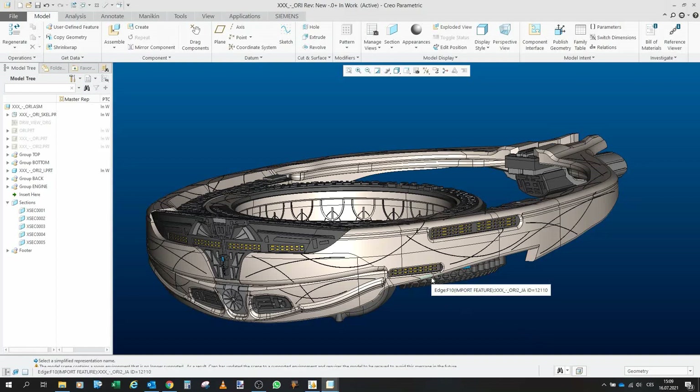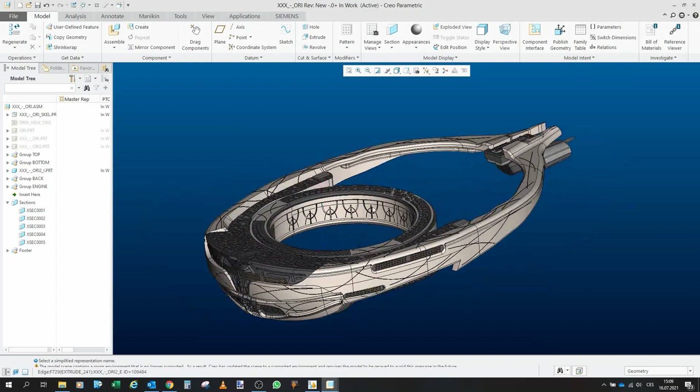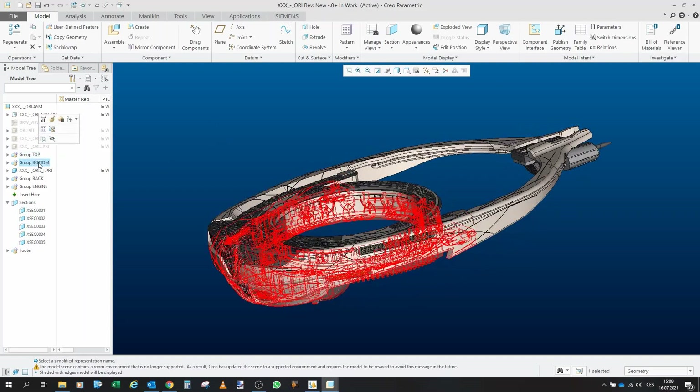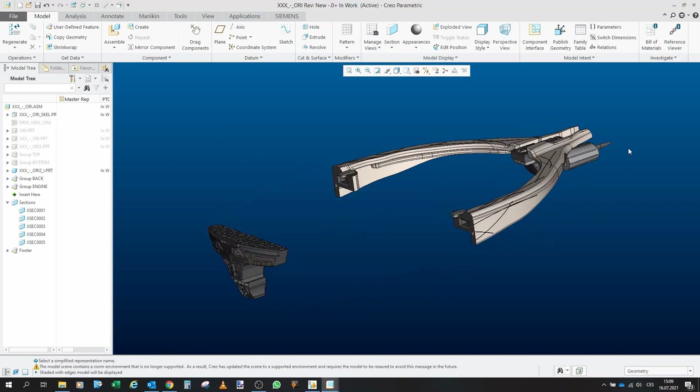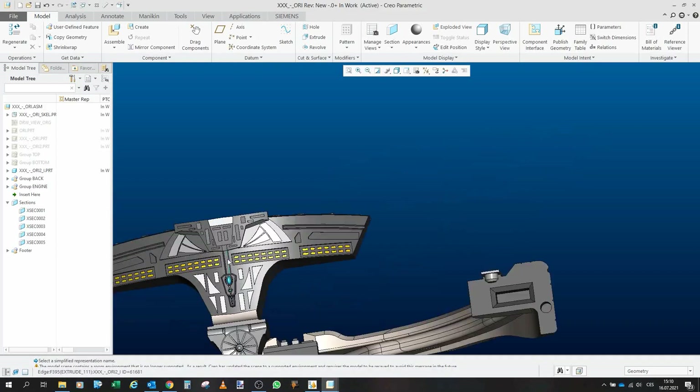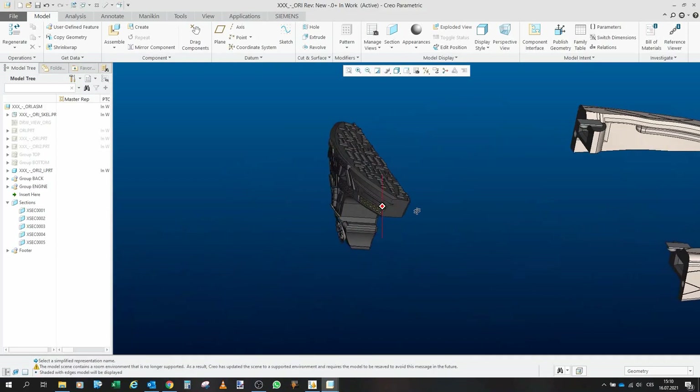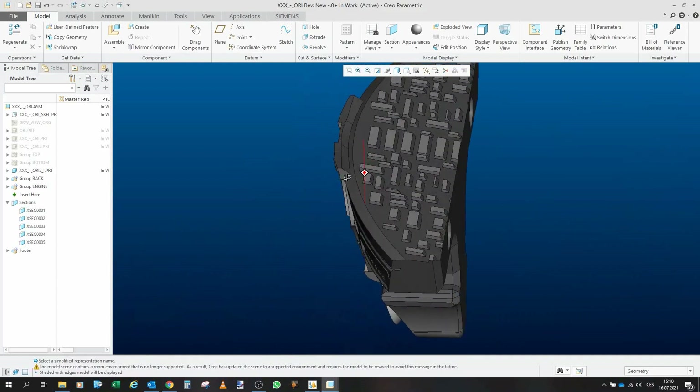Greetings fellow gators, I would like to welcome you to the fourth and last part of the Ori Mothership project. In the previous parts we made a top and a bottom, so in this last part we will do the rest — the back, the engine, and this front piece.